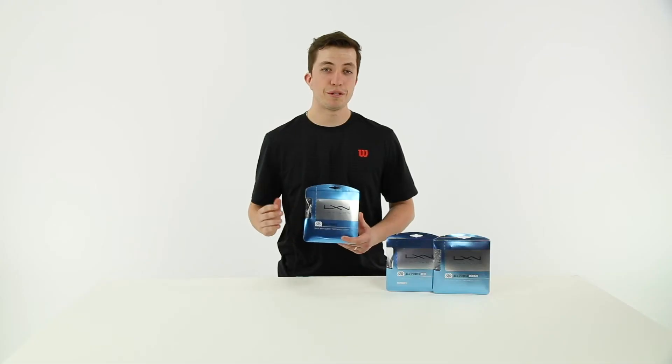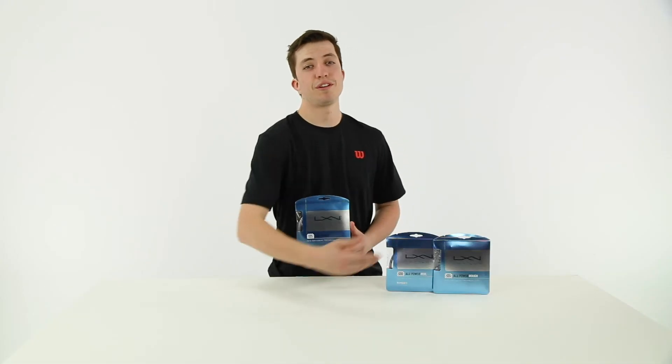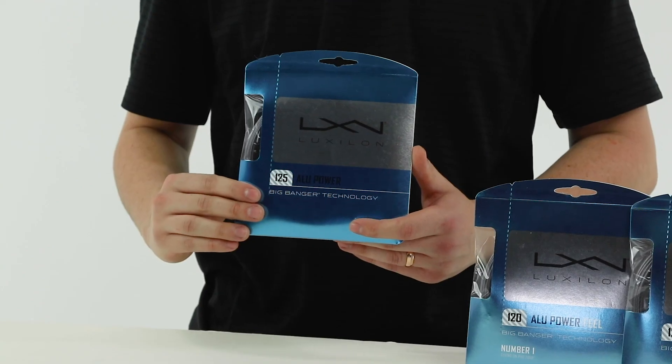You can find ALU Power, or any version of the ALU Power family, at MidwestSports.com.